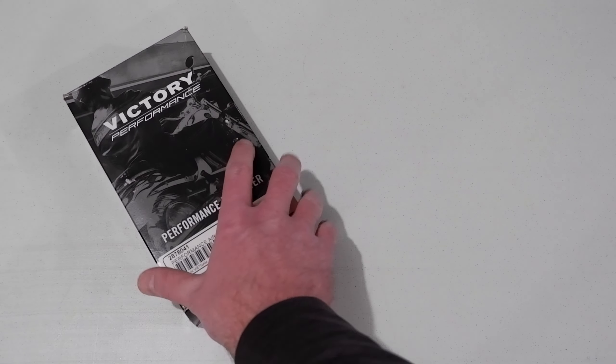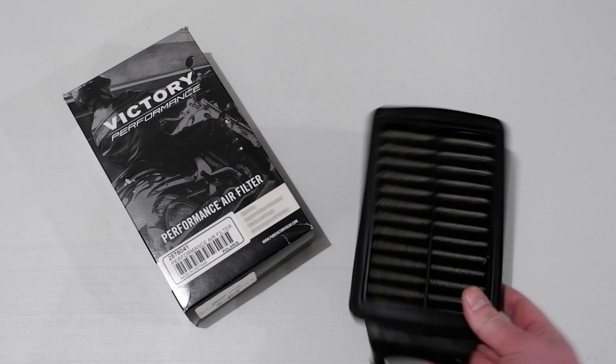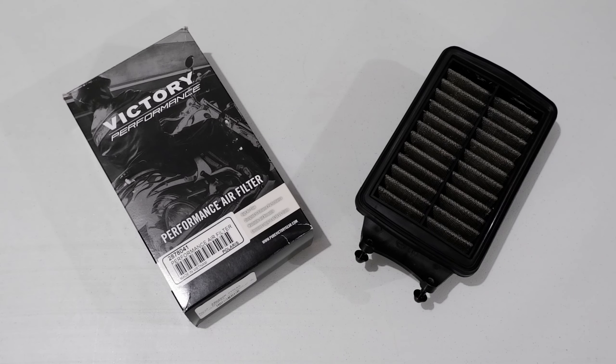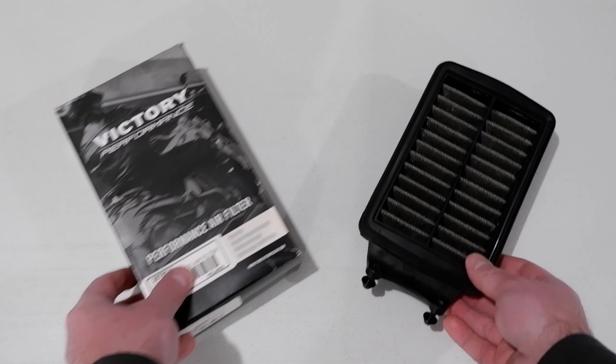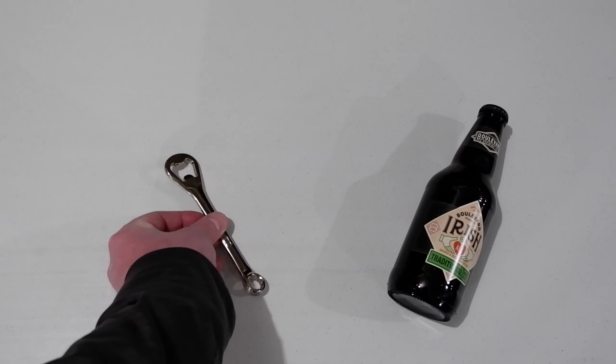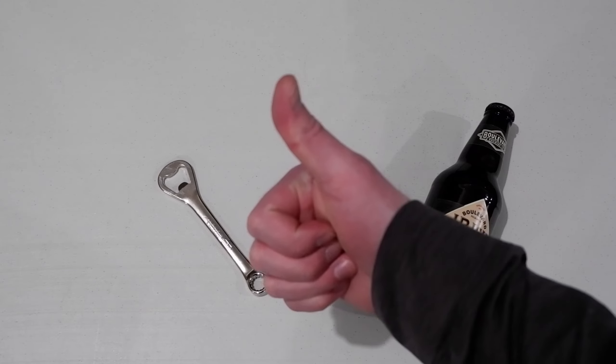The air filter I'll be installing is the Victory Performance Filter, part number 2878041. This is a cleanable air filter that was discontinued by Polaris — if you search hard enough you can still find them though. And most importantly you're going to need a bottle opener and a beverage of your choice. We are into March now so I've chosen an Irish Red by Boulevard.